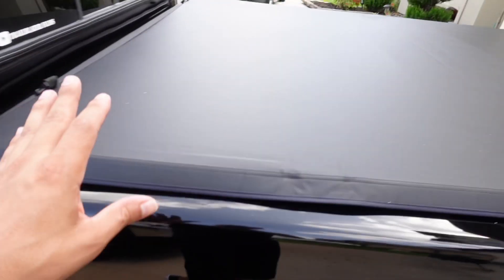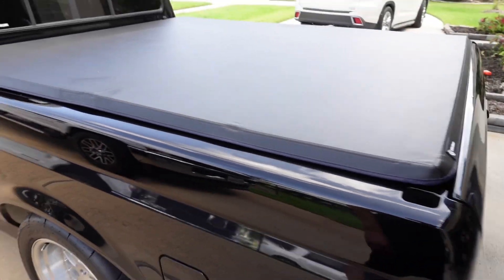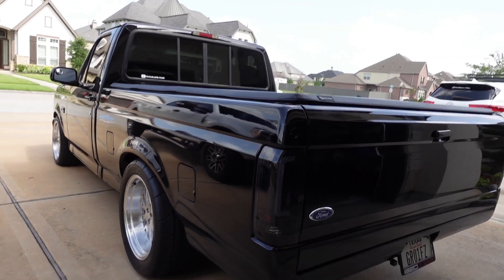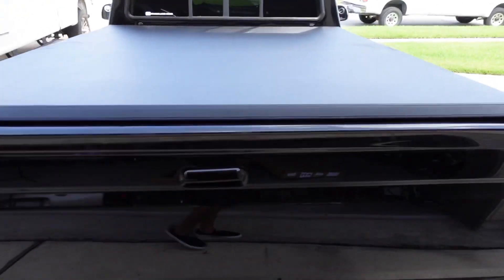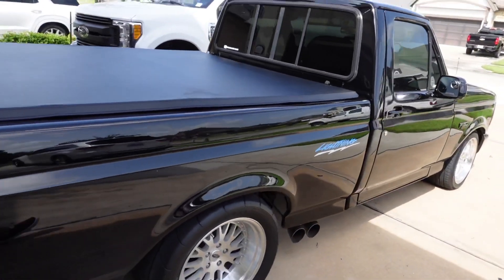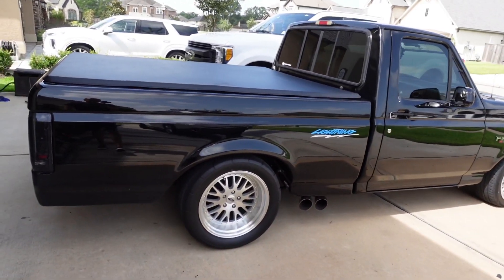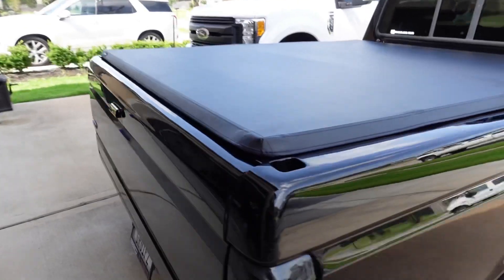Anyways it looks good. It still serves its purpose, covers the bed like I wanted, and it's actually a pretty good low profile bed cover. I can still fold it over and open the nitrous bottle whenever I need to get to it. Yeah, it looks good.